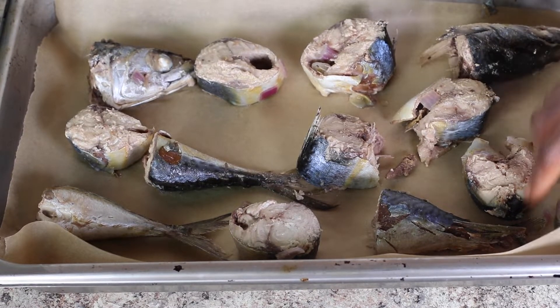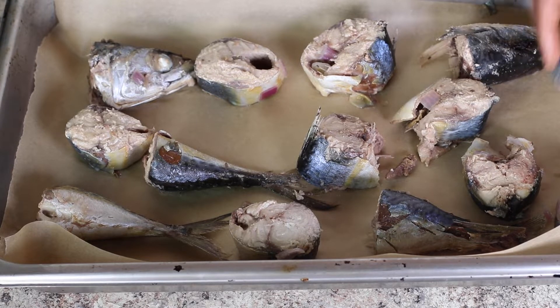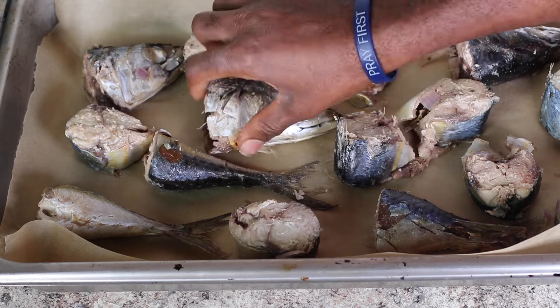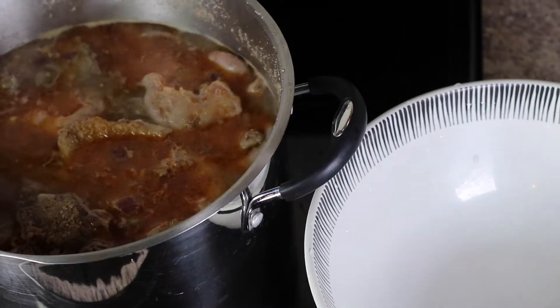After that, toss it into your oven. Preheat your oven at 360 degrees Fahrenheit and let it bake for about 20 minutes. If you like a crunchy type of fish, you might want to let it bake a little bit longer — I like mine crunchy, and I'll show you how it turns out when it's ready.